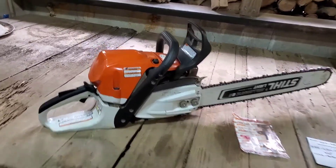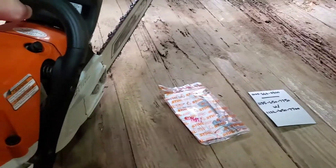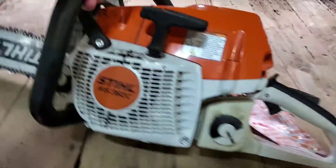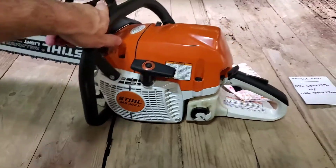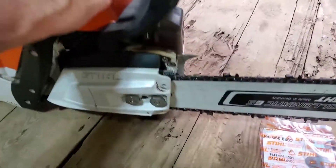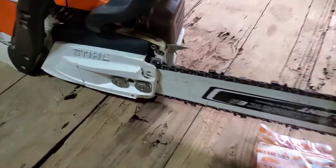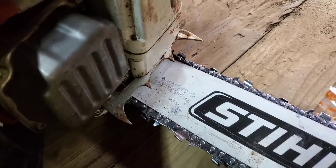Alright guys, I'm coming to y'all to show you what I've been working on with my 362C with mtronics on it. I was wanting to get some double dogs on the front felling spikes. This is the original — I haven't done anything to it.